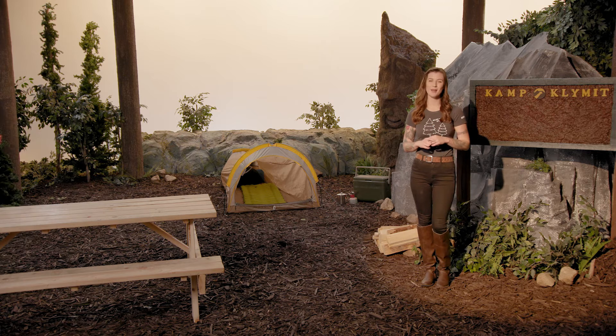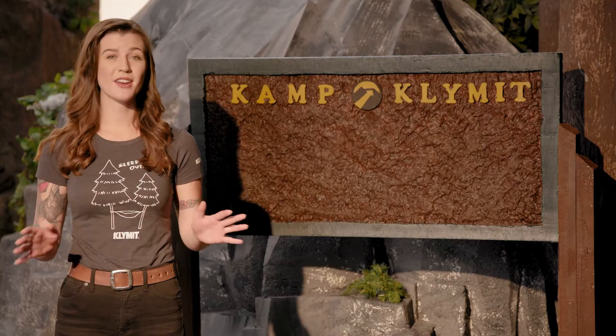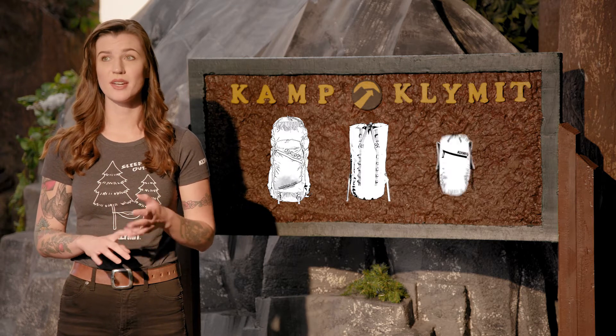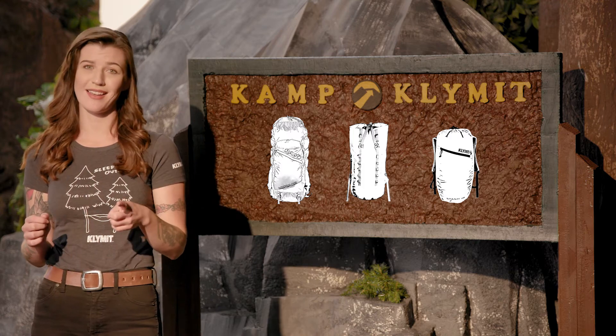We've designed our backpacks with ultralight materials to ensure maximum comfort. Make your next experience in the woods, in the wild, or on the street an enjoyable one without the discomfort of a heavy backpack on your back. We'll be back!